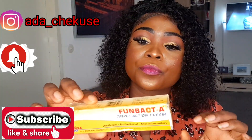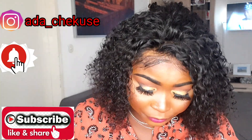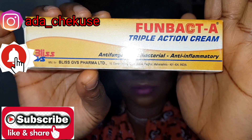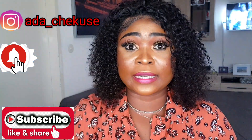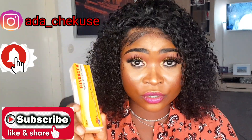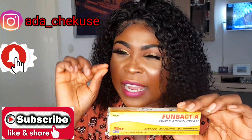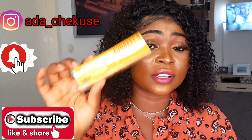This triple action cream — what it does: it is an anti-fungal cream, anti-bacterial, and anti-inflammatory. This Fombat A cream is used to treat eczema, bones, sunburn, melasma, and pigmentation — and only for a very short time. You cannot use this for long. It's a very short-time treatment. You use this to treat your skin problem.